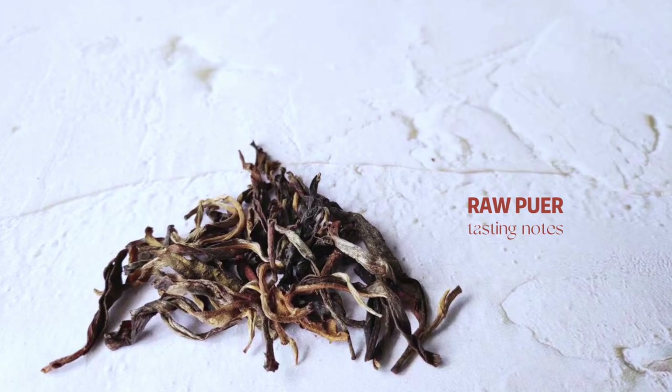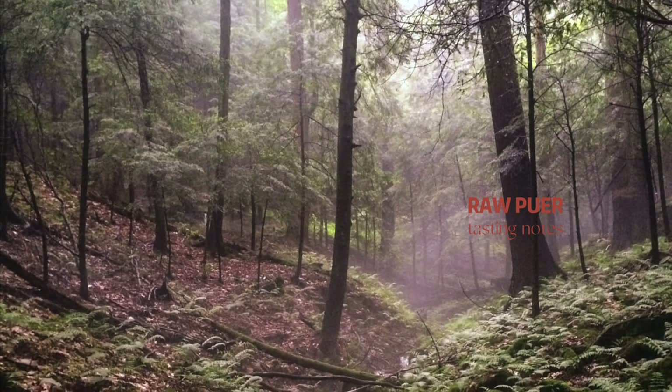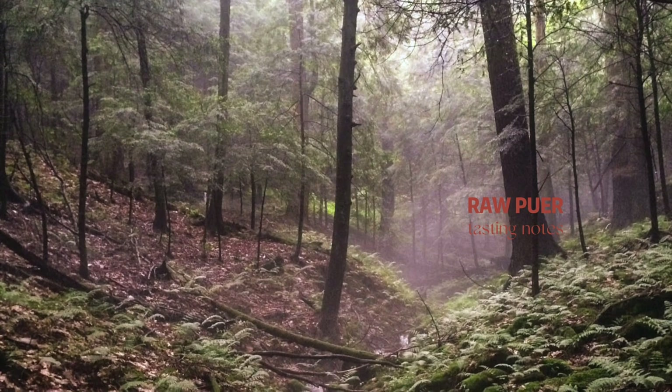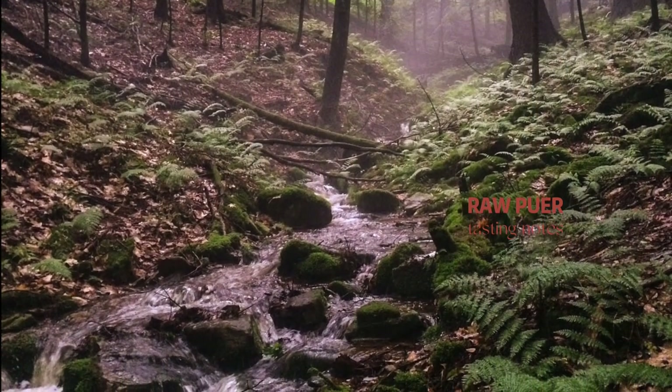So that tea was slightly floral with the brisk aroma of a wet, cold rock. And the raw Puerh tea that we have in Chao Chao really takes me back to a forest I once visited in Pennsylvania — the scents that come out of the trees, the mud, the river, and the rocks that all mix into the cup of tea that I was having.